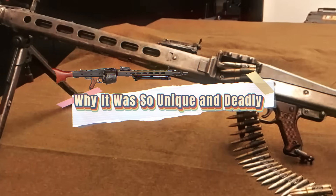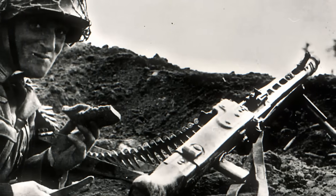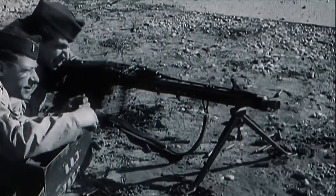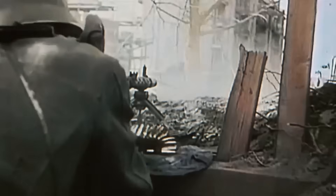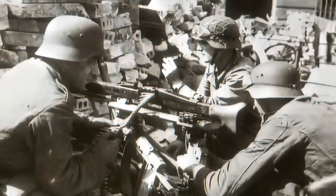The MG42 was unlike any other machine gun of its time. Its blistering rate of fire was unmatched and created a terrifying effect on the battlefield. Allied soldiers often described the sound as a buzzsaw or ripping canvas — a noise so distinct and overwhelming that it could stop advancing troops in their tracks before they even saw where the fire was coming from. It was not just a weapon; it was a psychological tool that spread fear and confusion.